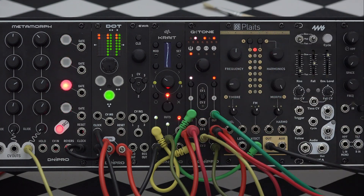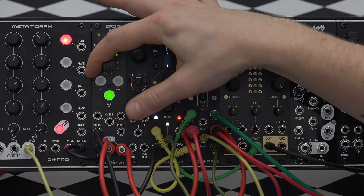That's it. Have fun with the Q-Tone quantizer. Thanks for watching.